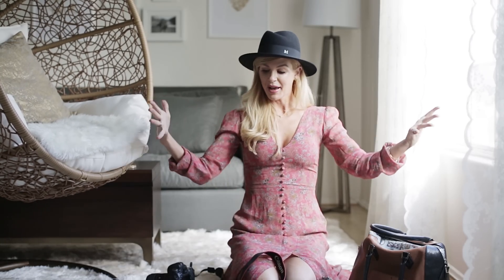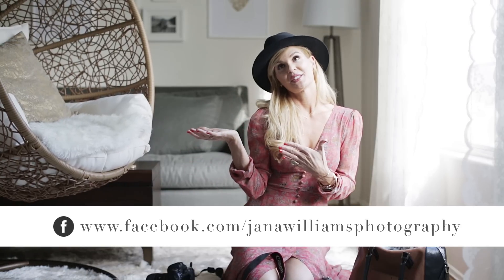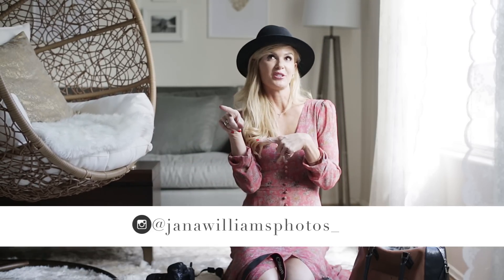So that's what's in my camera bag! I hope you guys have a great week. Follow my blog at jennifermalabama.com. My Facebook is JanaWilliamsPhotography, my Instagram is JanaWilliamsPhotos, Snapchat is JanaW, and Pinterest is JanaWilliamsXO.